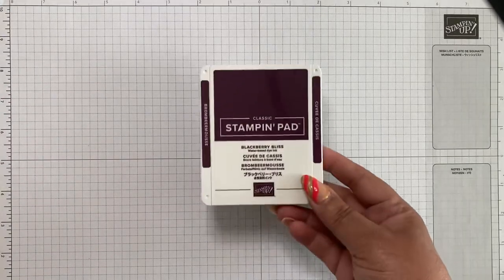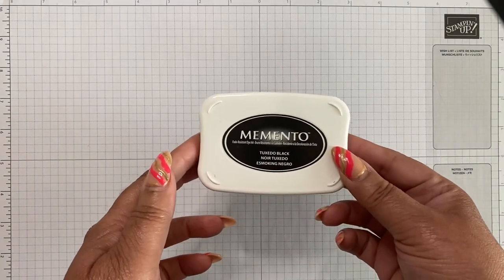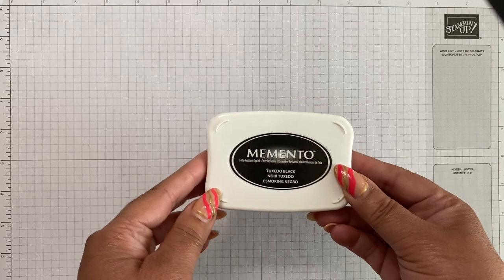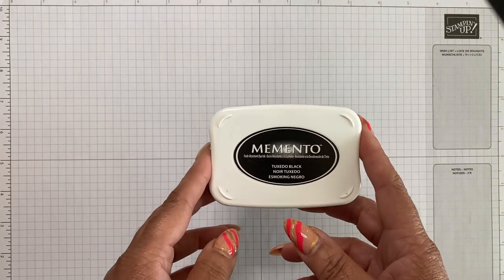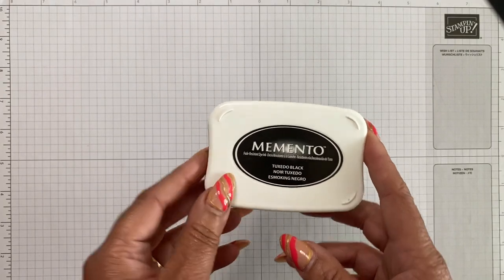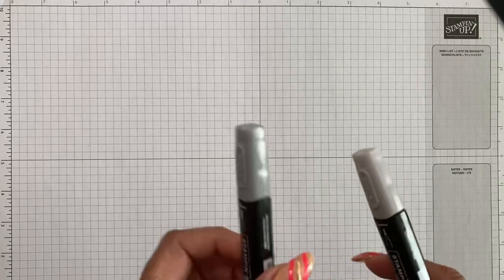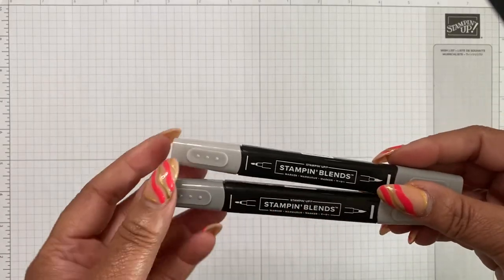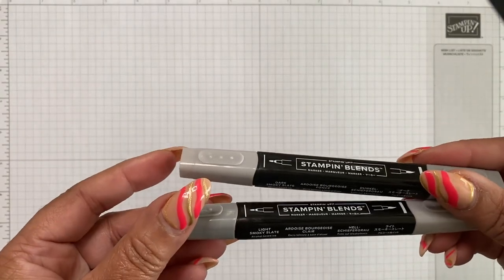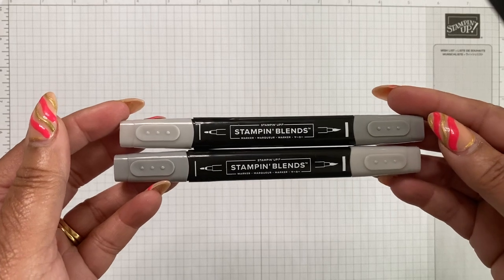You're going to need some inks. I'm using the Blackberry Bliss paper, and you'll need some black Memento ink to stamp your image. I'm going to be doing some coloring with our Stampin' Blends, so you want to use the Memento ink when using Stampin' Blends so you can get nice fresh colors. I'm using the Light Smoky Gray and the Dark Smoky Gray — they come in a pack of two, one light and one dark.